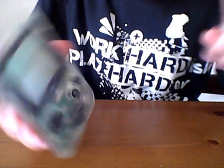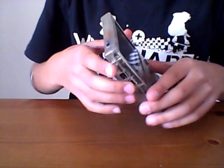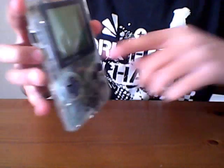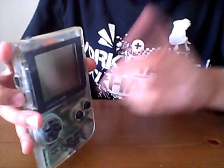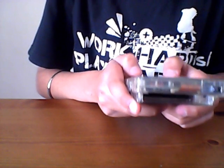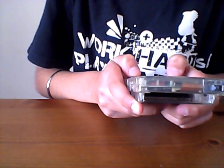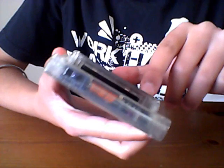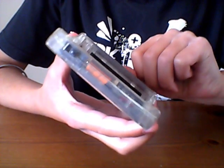In my later videos I will be doing a comparing video between my Game Boy Pocket and the Game Boy Color, so stay tuned for more things like this — retro gaming videos.